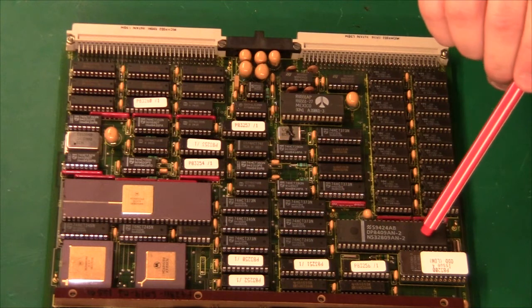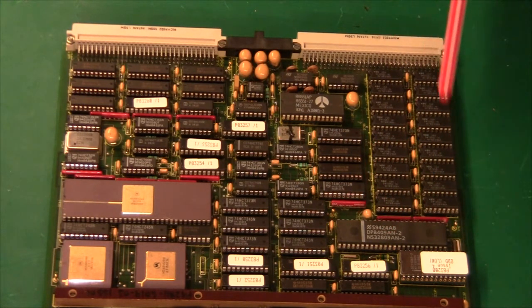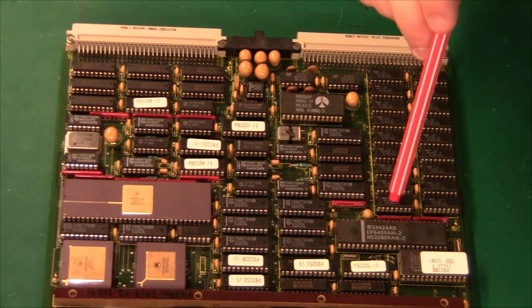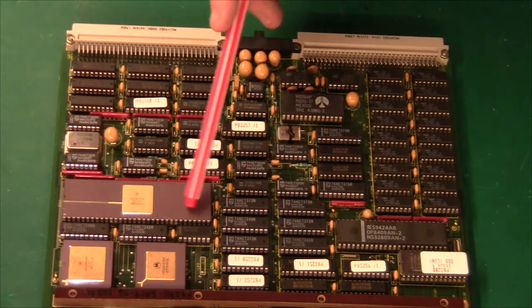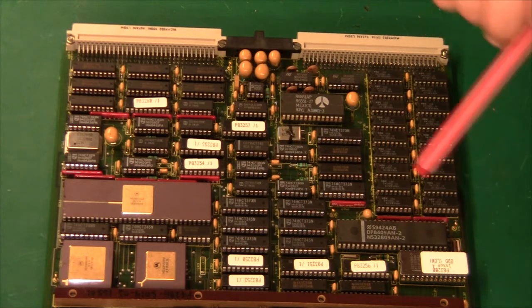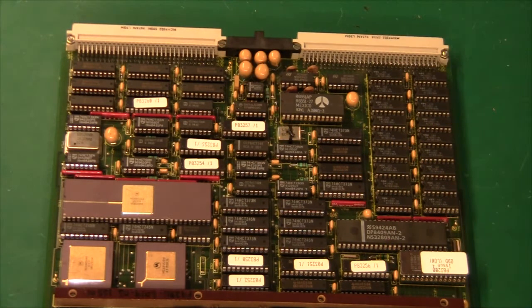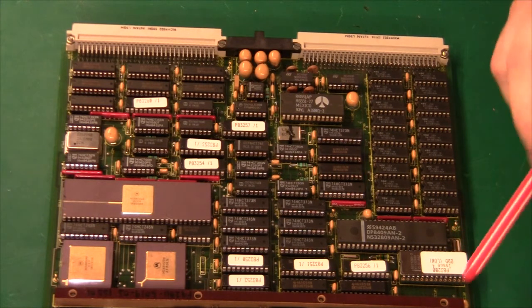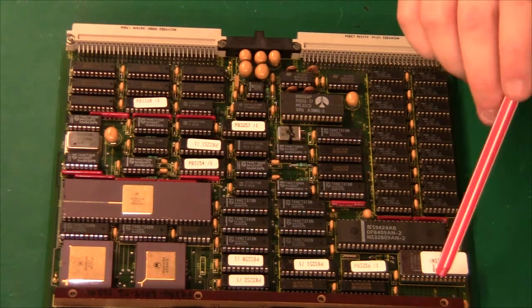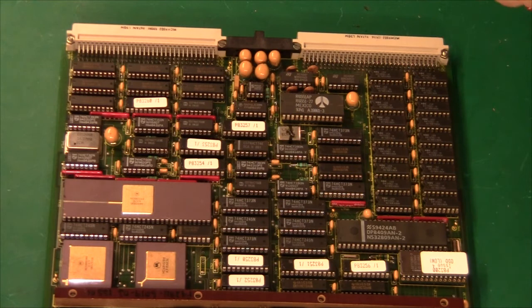Just below that we have a National Semiconductors NS32809 chip, which is a 1 megabit DRAM controller — this chip is handling the memory chips directly, so the interface to the main CPU is quite clean. Below that we have the ROM — an odd and an even chip, because these are 8-bit each and the interface is 16-bit, so it reads 2 times 8-bit at a time. These are 16K bytes each, for a total of 32KB. There is some basic peripheral I/O on this board, including a floppy drive controller, so this is not the operating system — this is just basically a boot loader.